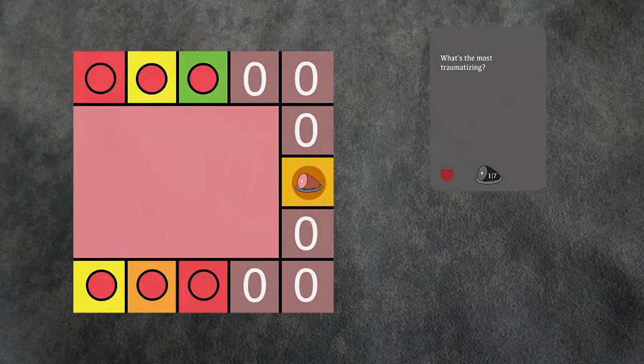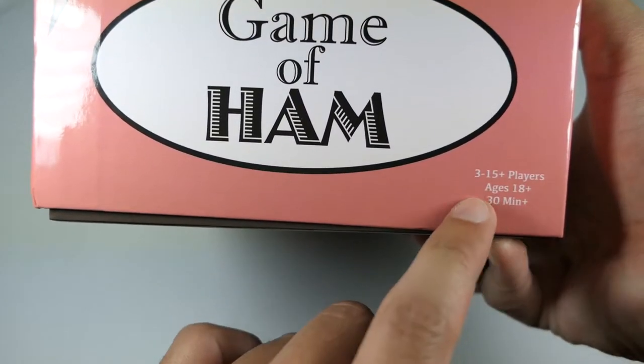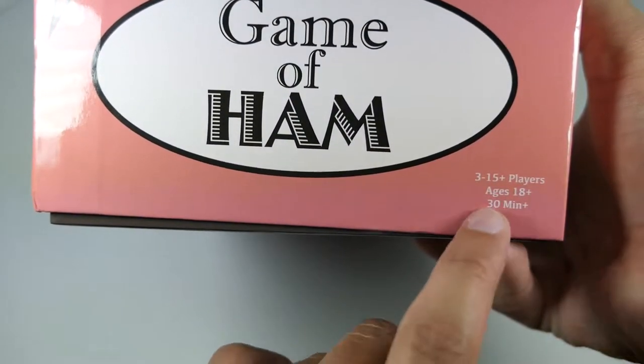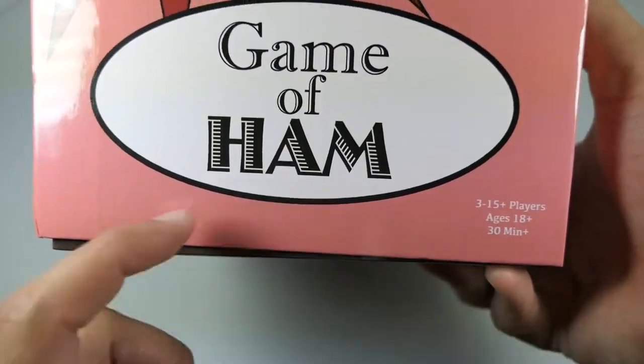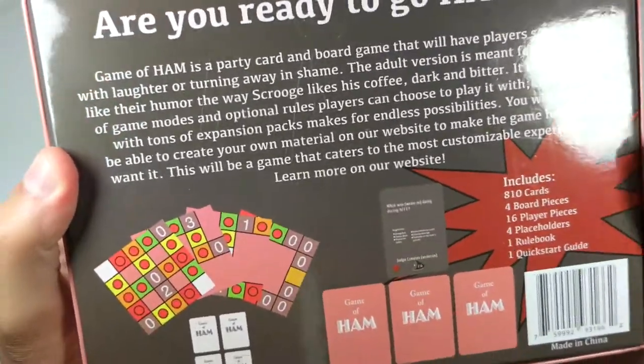By handing a chosen color card to a target player, you may move your piece forward one space; by handing one to a random player, you may move forward two spaces. This can be done at any point. You've got Game of Ham at 3 to 15 or more players, ages 18 and up, 30 minutes or more — so you can have a huge party with this game.